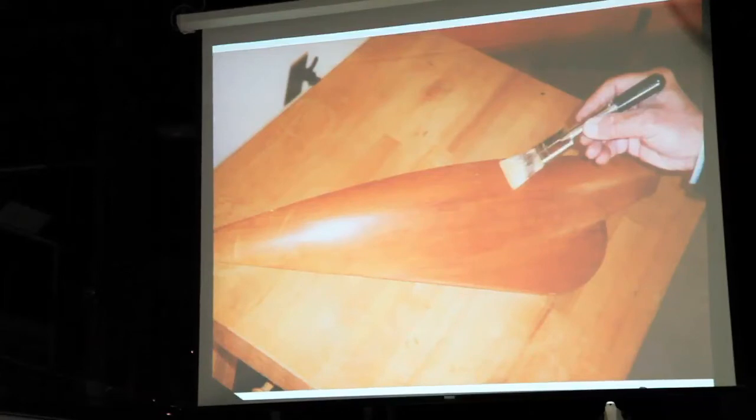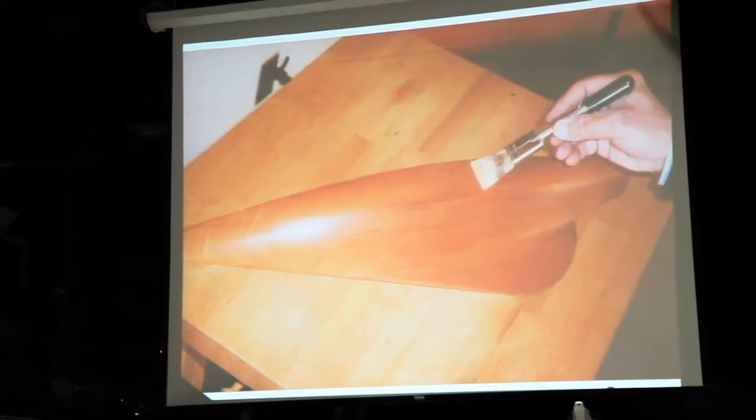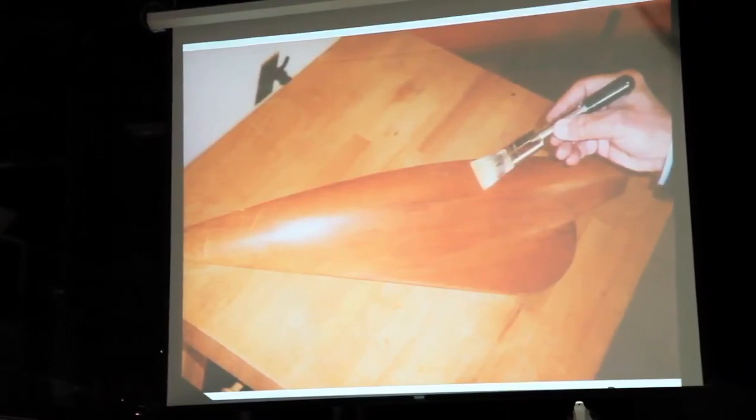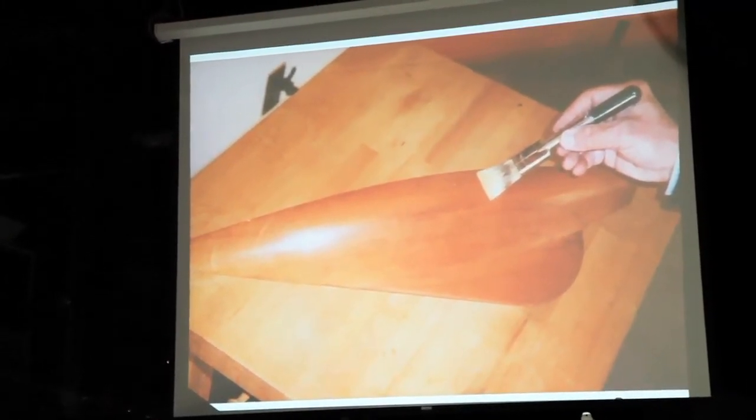Shellacking is very simple — nothing like shellac compared to paint. It doesn't sag, it spreads out, it is absorbed into the wood, and the alcohol evaporates quickly.